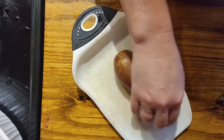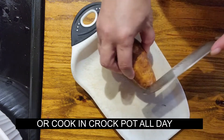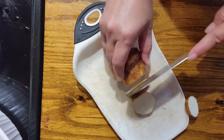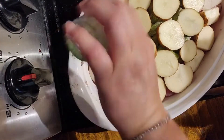You're going to want to preheat your oven to 350. Now I am going to salt and pepper that layer of potatoes as well.